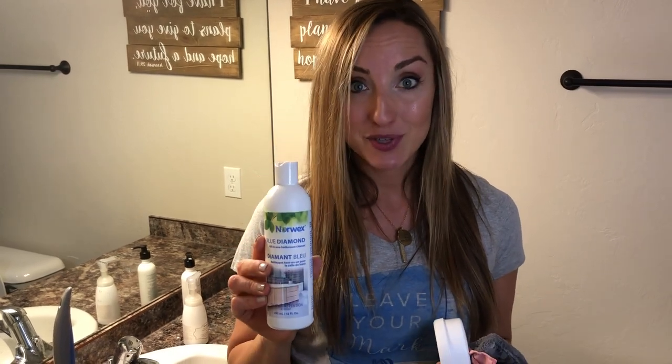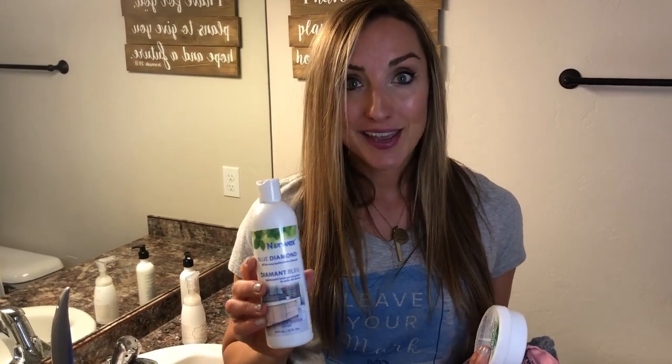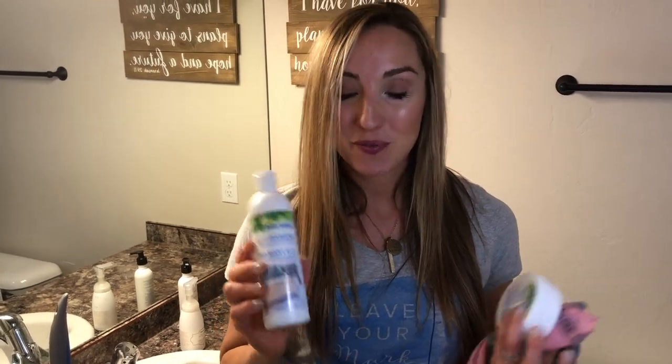That's one of the reasons I love this product so much. It's a really healthy way to be able to clean my bathroom, and I don't have to worry about my family or my dog getting into it. So watch me clean my bathroom — this should be really fun.